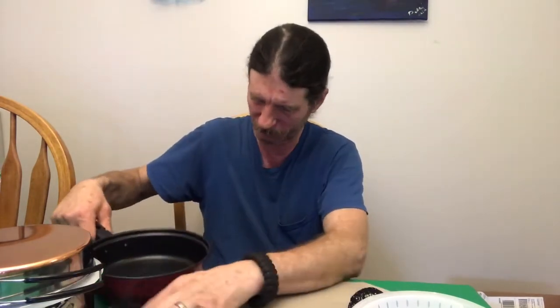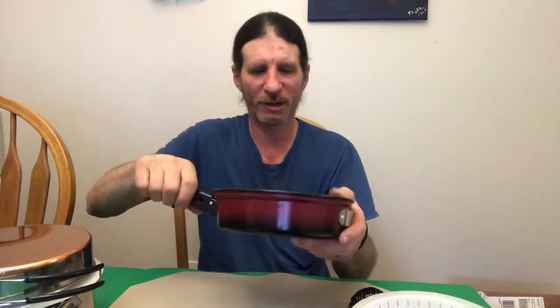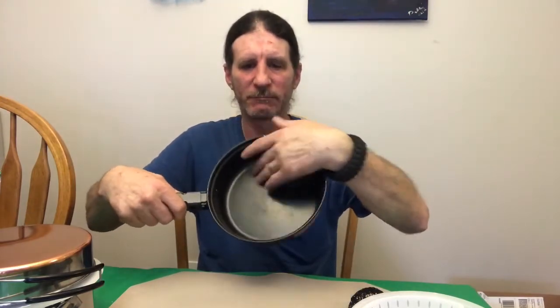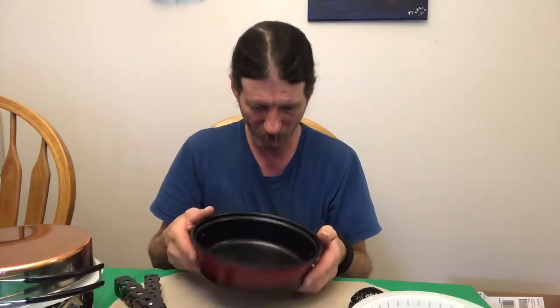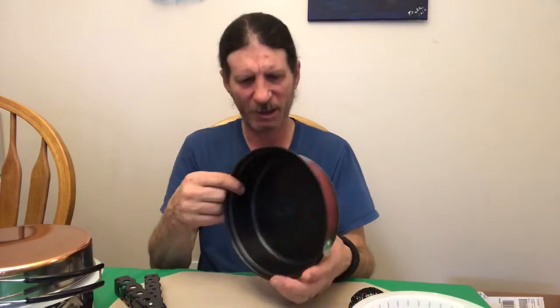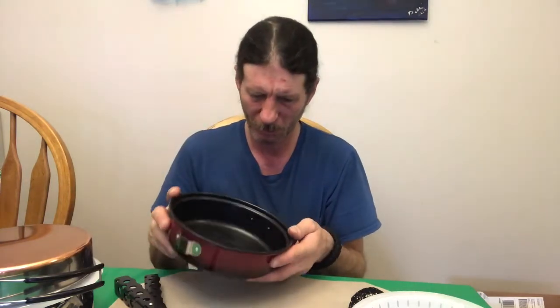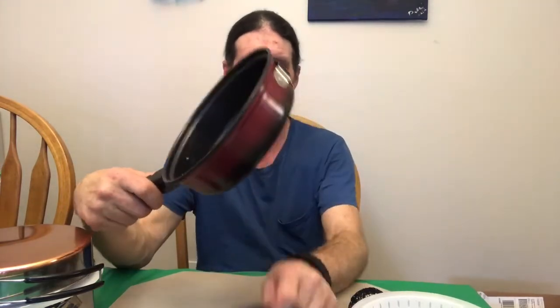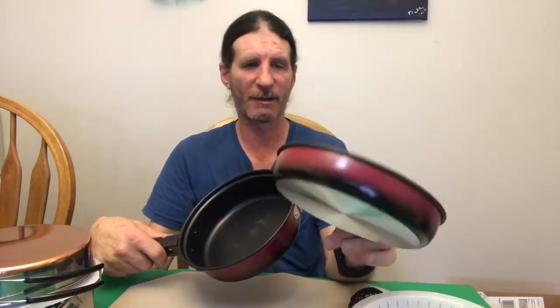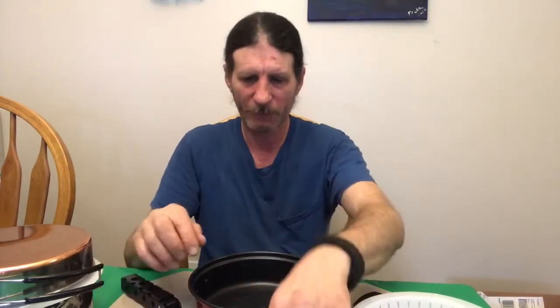Then I have this little pan — probably a one quart, maybe one and a half quart. It looks like it's nonstick, kind of black in it, but I don't think I should be burning anything in here. I don't see any markings for how many quarts it is, but it's good to fry up something else while you have something cooking in the pot.